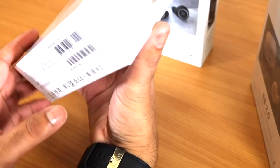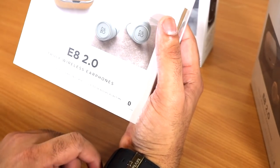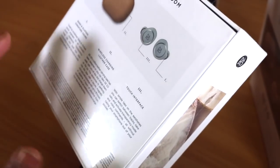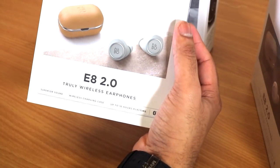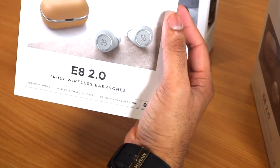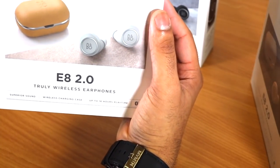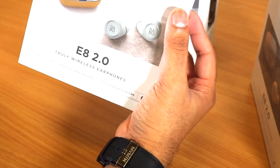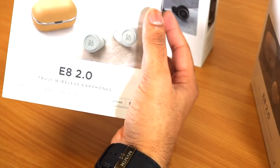So let's look at features. It has superior sound, a wireless charging case, up to 16 hours of charge. It's Bluetooth, and you can download the Baganos app to control the headphone, where you can control noise cancellation, bass, and ambient sound. When it comes to touch pads, there are built-in touch pads, so there are no volume up or volume down buttons on the headphone.